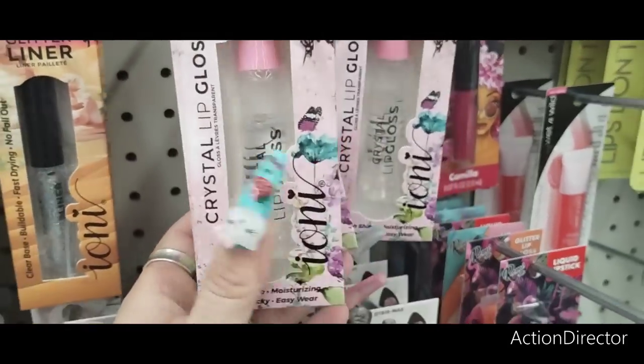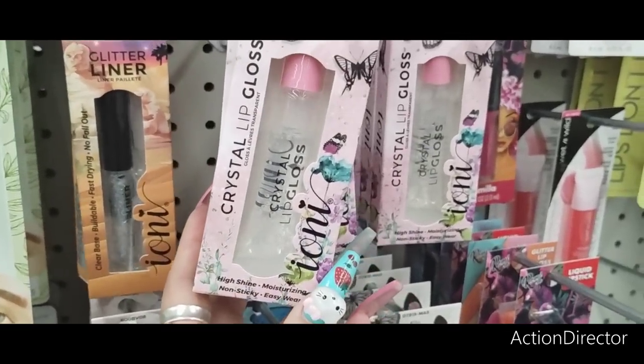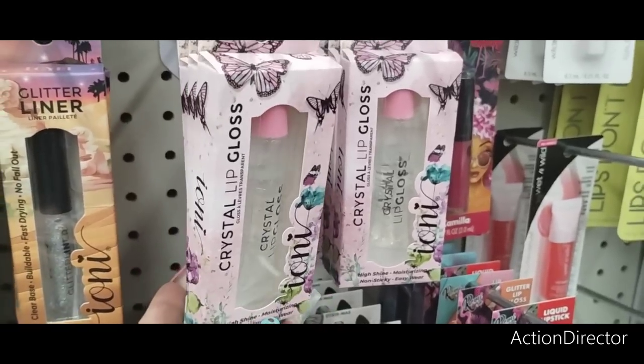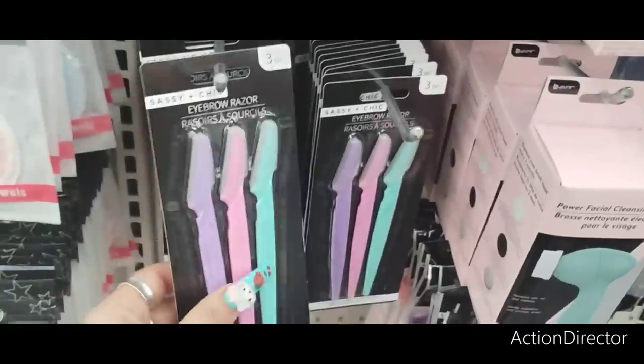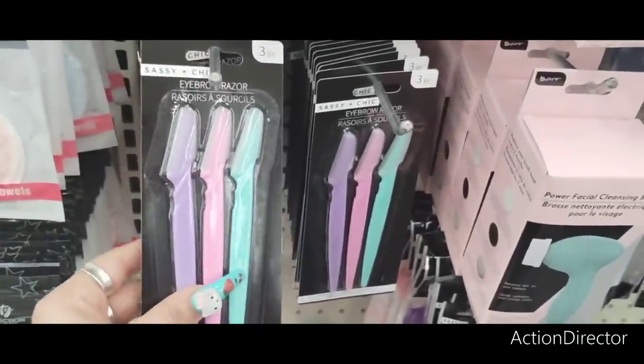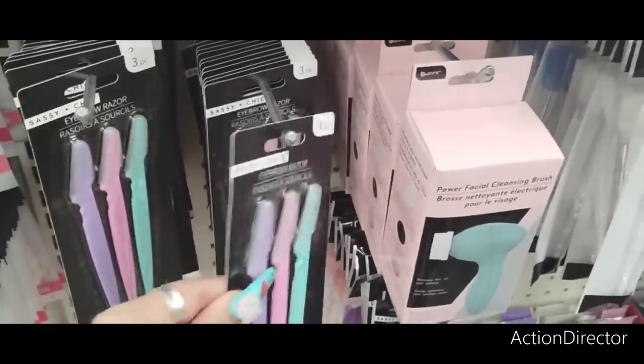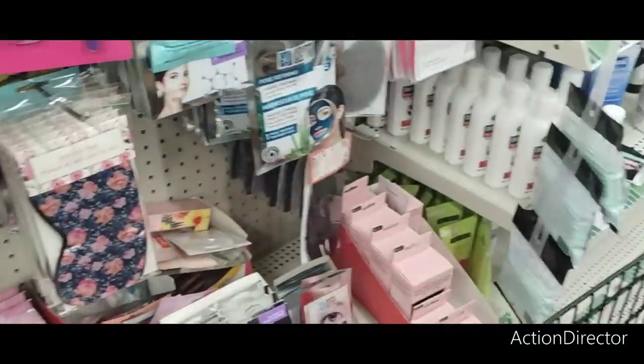They also have this pretty crystal lip gloss — a sheer lip gloss by Ioni. Love the packaging with the butterflies. I'm also going to grab some of these. They work pretty well — decent, you know, for $1.25. Different colors, so I'm going to grab a pack.